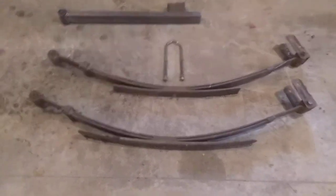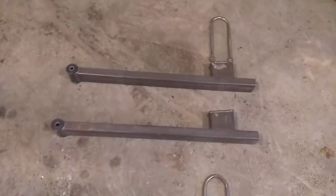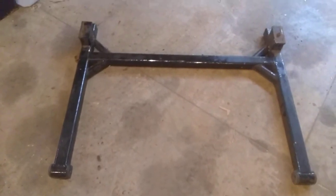How to two-link your truck: first, take out your leaf springs, then bolt in the two-link bars. The front will bolt in just like your leaf springs, and the top of the two-link bars will also bolt in just like your leaf springs. Then you add a crossbar to keep it from swaying side to side.